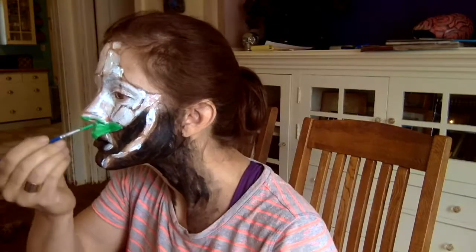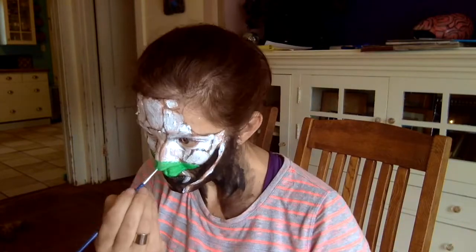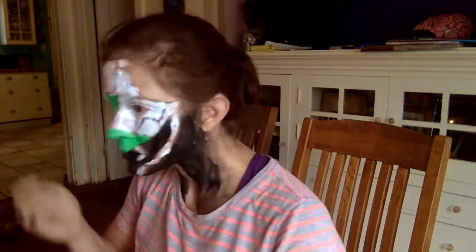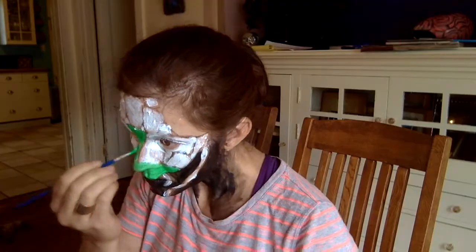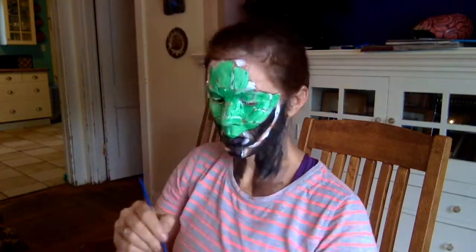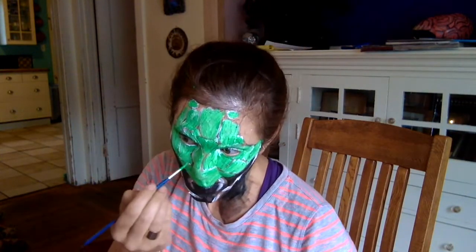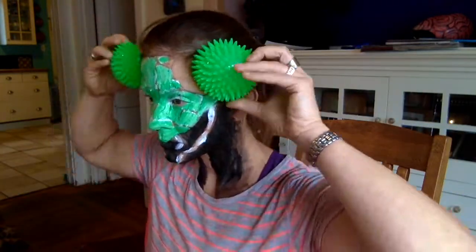Because this paint that I'm using from Walmart — which I cannot recommend, it is terrible — I actually first put down a layer of white clown makeup as a base just to give some opacity to the paint, and that did help. But this whole makeup look ended up being like one of those hundred layers of something videos because I put on so many layers of makeup just trying to get a basic effect.